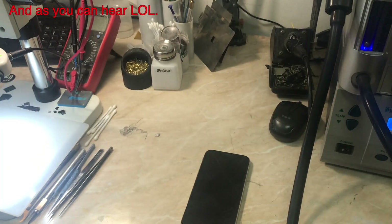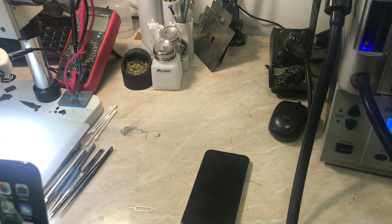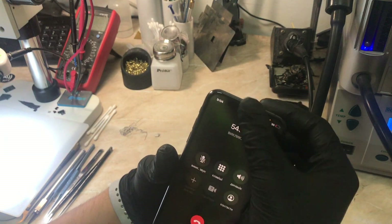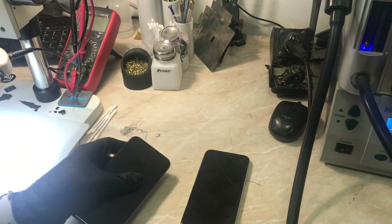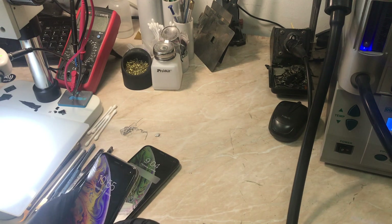The first phone has a problem with the upper speaker. As you can see, the loudspeaker is working fine. Now let's insert the SIM card just to show you that the upper speaker is not working. Even if you don't know anything about micro soldering or don't have the right tools, this is going to be a very basic repair. As you can see, there is no sound from the upper speaker, but the bottom loudspeaker works fine.